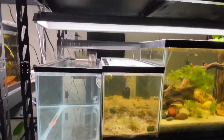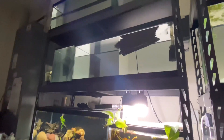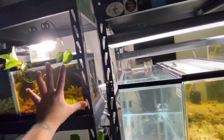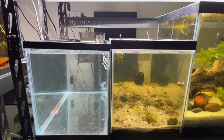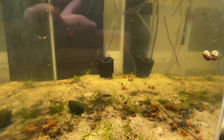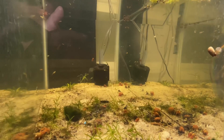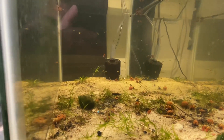I'll soon be doing a small fish room tour just showing what I have. There's a surprise — I don't want to show that tank too much because I want to reveal it properly. The last couple of videos have been about that tank, but right now this video is about the red dumbo ear mosaics.